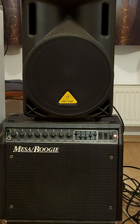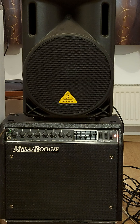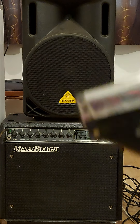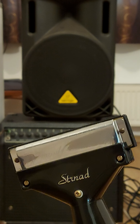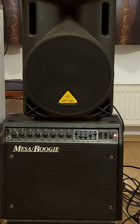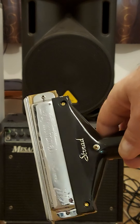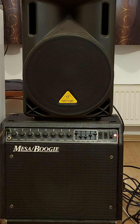Hello, this is a video where I demonstrate the two Sternad — S-T-R-N-A-D — microphones. One of them is for 10-hole diatonic harmonica and the other one is for a 12-hole chromatic harmonica. My name is Marcian Petrescu, I'm from Bucharest, Romania, and I'm going to test these microphones because both of them are for sale.